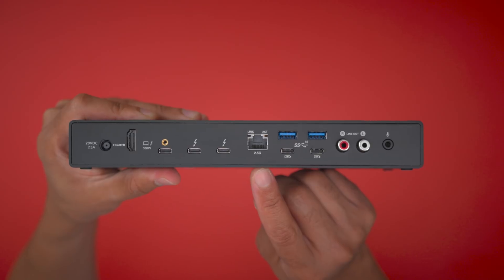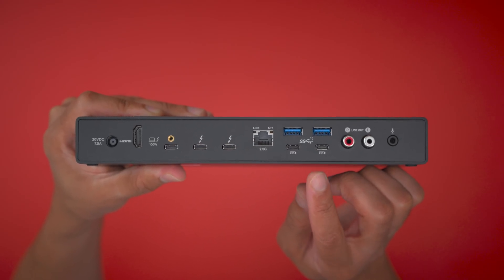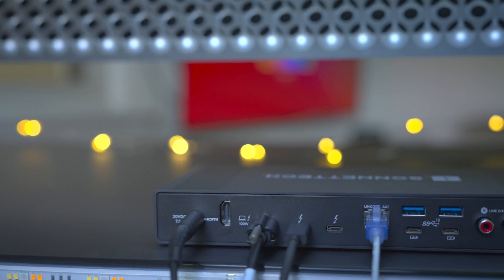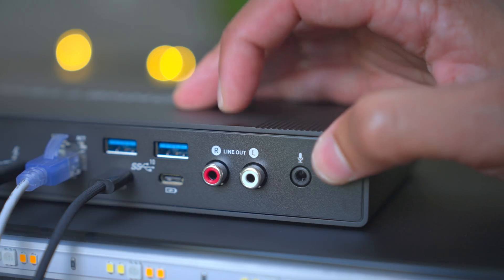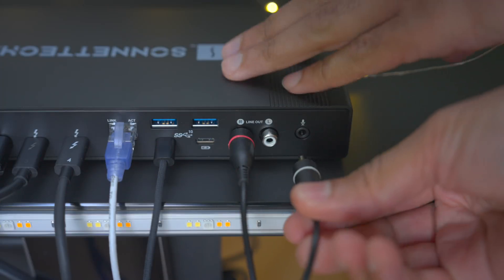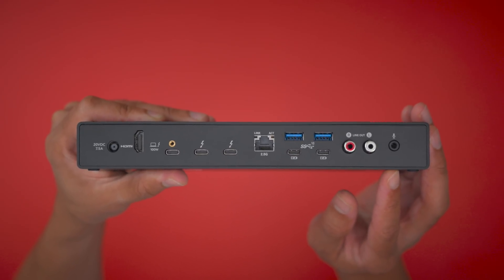One of the features I most appreciate is the 2.5 gigabit ethernet port. As someone fortunate enough to have 2 gigabit fiber service, this dock allows me to utilize the full bandwidth of my internet connection. Like the front, the rear houses four more 10 gigabit per second USB 3.2 Gen 2 ports: two in USB-A and two in USB Type-C. All USB Type-C ports, including the two on the front, are charging compliant. You'll also find a pair of analog audio line-out jacks for connecting stereo RCA cables — something you don't often see on Thunderbolt docks — letting you connect to a preamp, integrated amp, receiver, powered speakers, or audio interfaces, saving the need for a separate audio interface. There's also a 3.5mm microphone input on the rear for connecting a mono microphone.